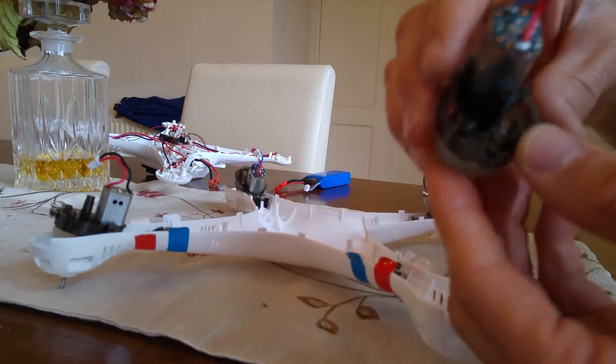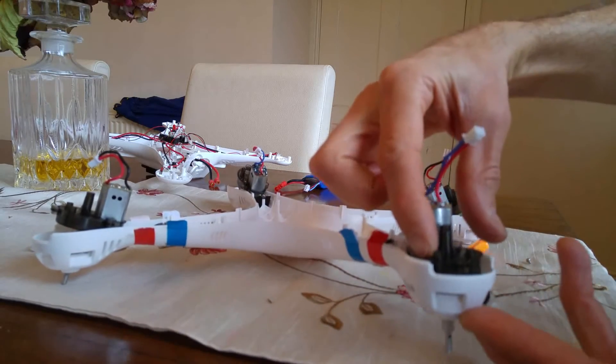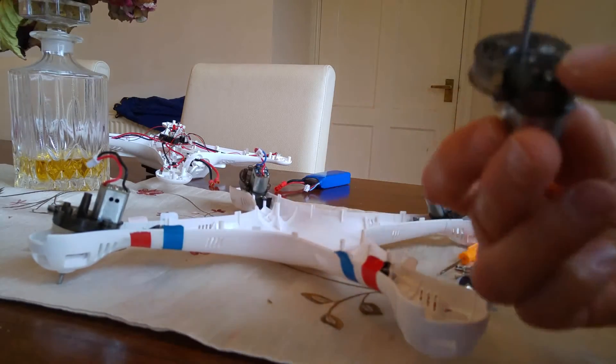Two screws will be holding the actual pod onto the base of the actual frame, and there's two little screws